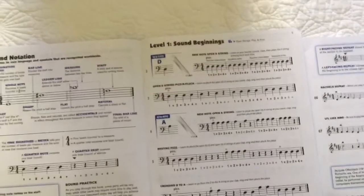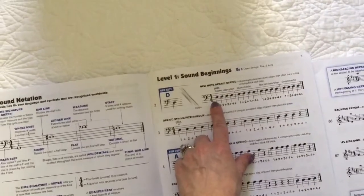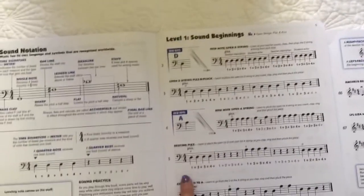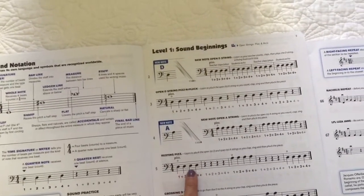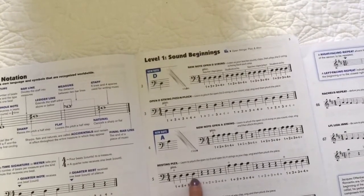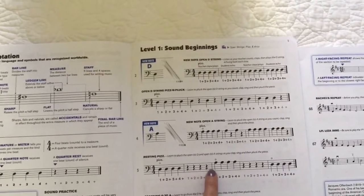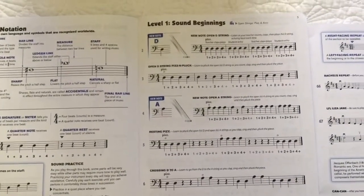Everybody who's played with me from the beginning of the year — my string players, even my third graders — everything is in 4/4. We've got one, two, three, four. We talked about in our review on Dojo today that these quarter notes get one beat each. So one plus one plus one plus one equals four. And our quarter rests get one beat each too — one plus one plus one plus one. So there's your time signature, or your meter, in action.